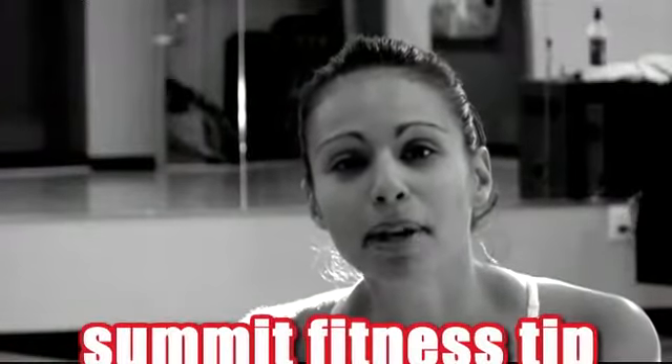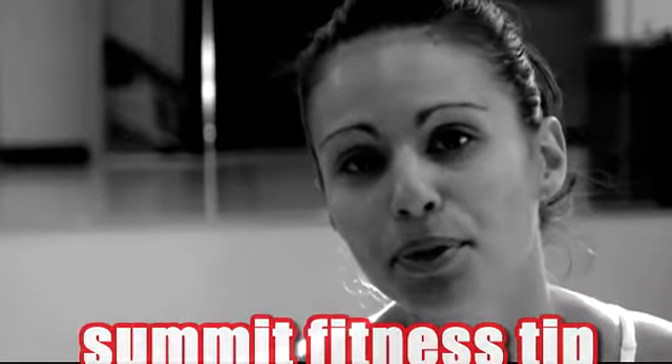Hi, I'm Nicole Miller with Summit Athletic Club and I'm here with your fitness tip of the week. Today's tip is on group fitness and we're going to talk about our boot camp class.